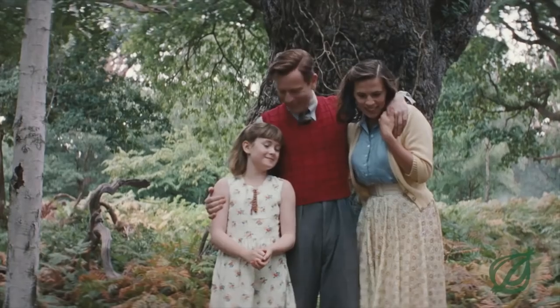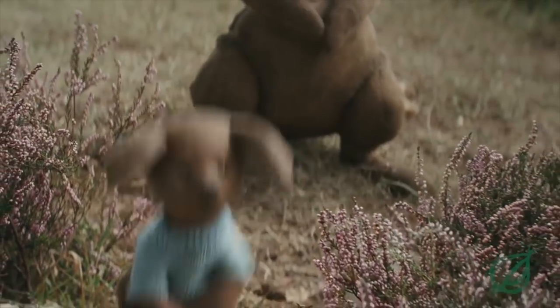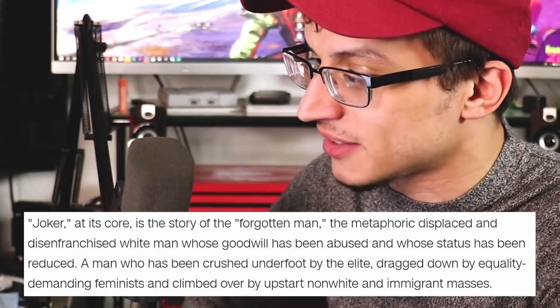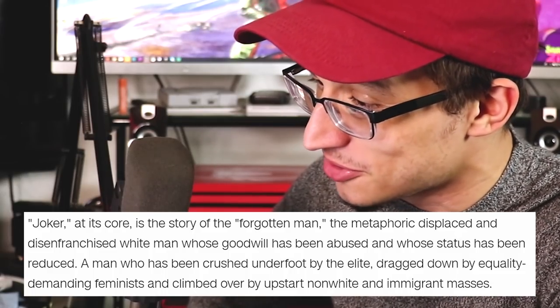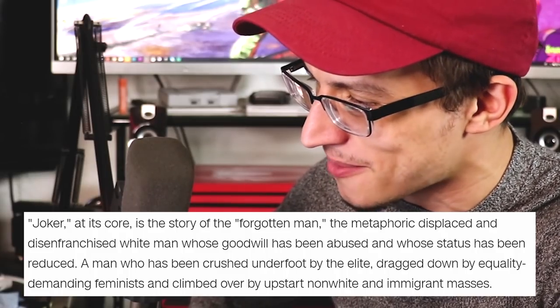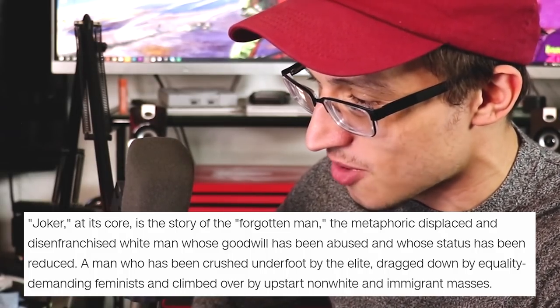This reminds me of that Onion video where they're reviewing Christopher Robin — 'Christopher Robin, now an overworked husband and father as he reconnects with Pooh, Tigger, and all of the other denizens of Hundred Acre Wood. And what I can only see is a stirring parable about the dangers of the Trump administration because in this day and age it's impossible to talk about it through literally any other lens. Everything is about Trump and nothing isn't.' I really really hope he loses next year. Joker at its core is the story of the forgotten man — the metaphoric displaced and disenfranchised white man whose status has been reduced, a man crushed underfoot by the elite, dragged down by demanding feminists, and climbed over by upstart non-white and immigrant masses.